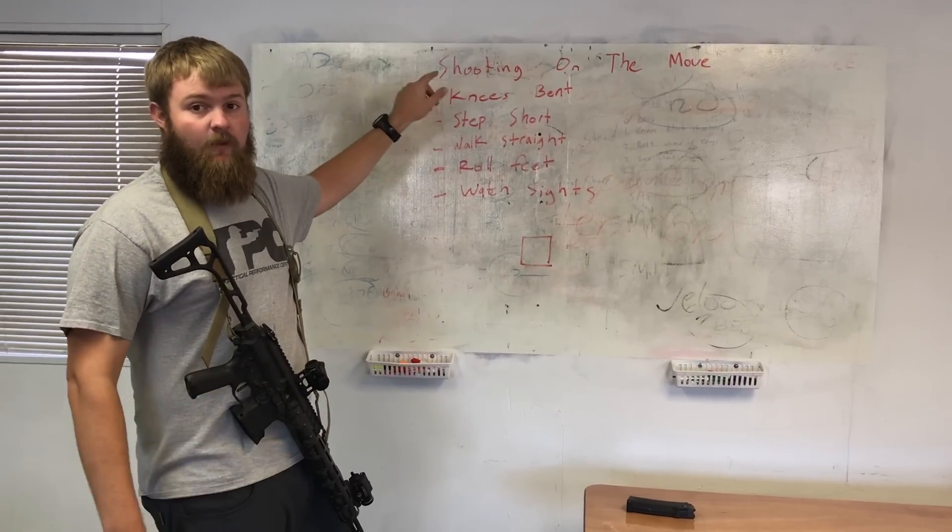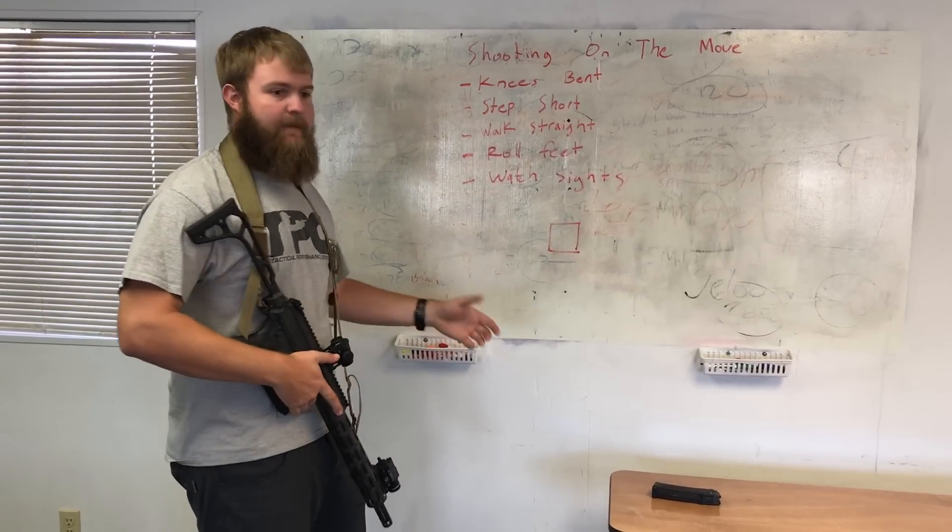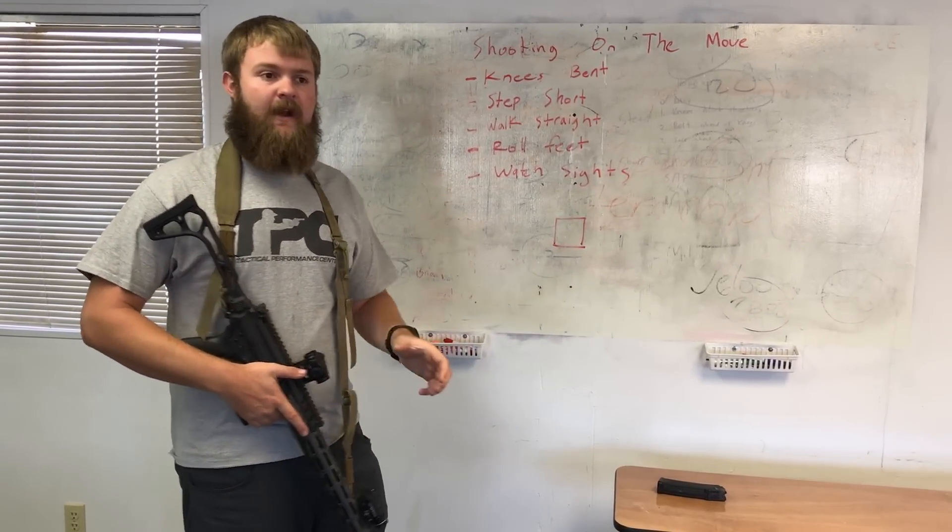First: knees bent. When you walk, you want to keep your knees bent a little bit more than usual when you're shooting, to dampen the impact from your feet hitting the ground.